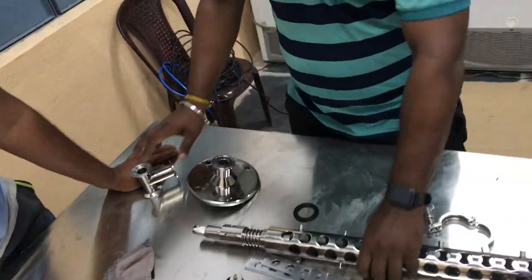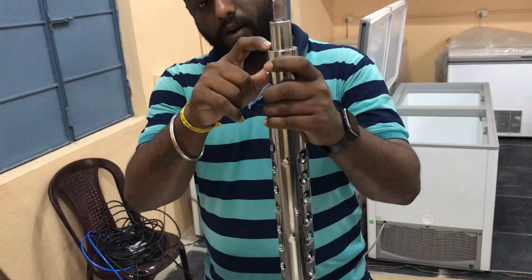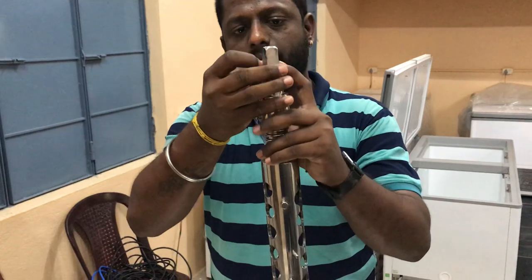Next to this shaft. This shaft is inside. In this shaft, you will do an O-ring here. This O-ring is what you do. It will have leakage in the back side.